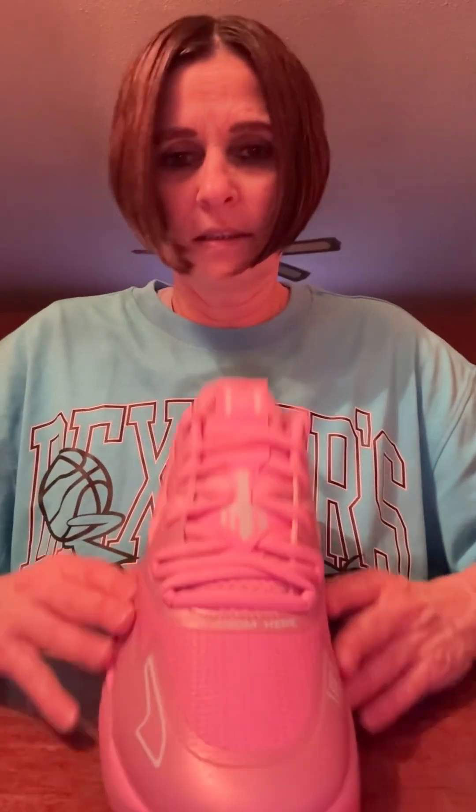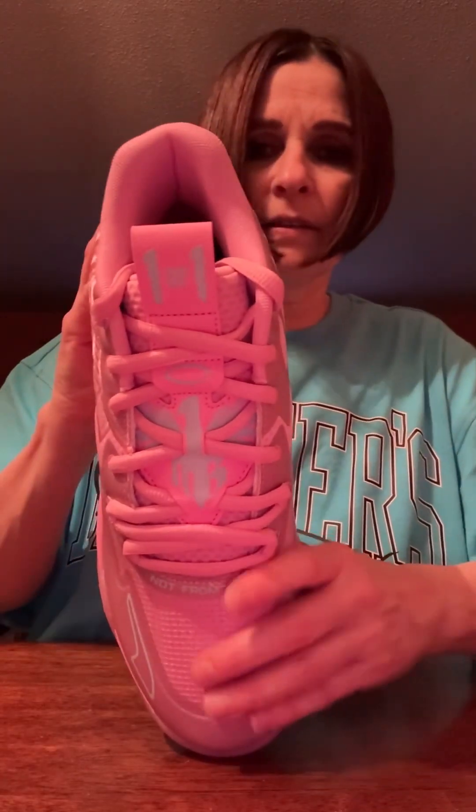I don't know why I got mine so late, but I just got it. A lot of people had already gotten theirs earlier, but mine came kind of late. But let's take a look at it — this is the LaMelo Ball MB1 iridescent.